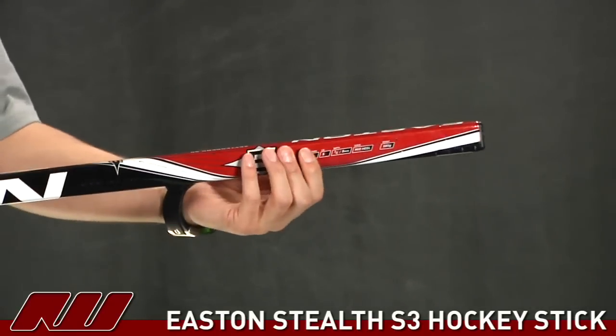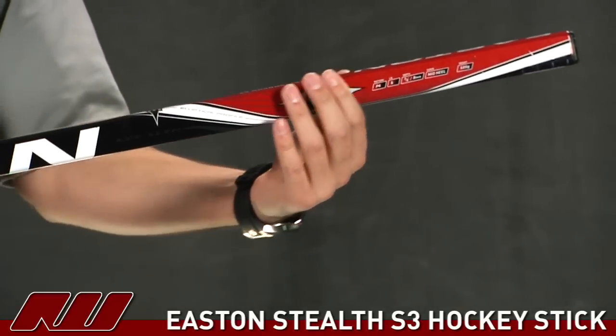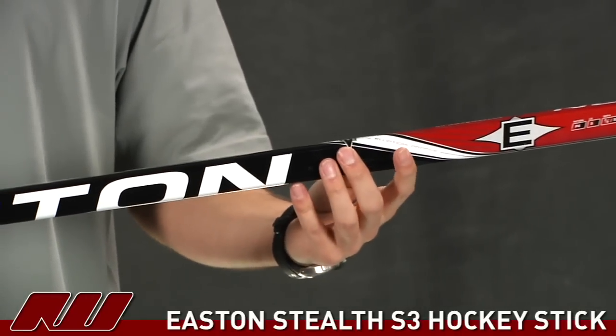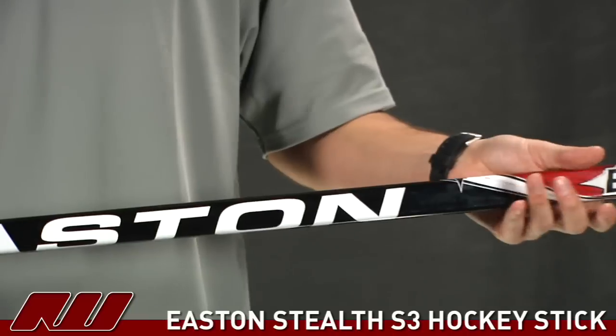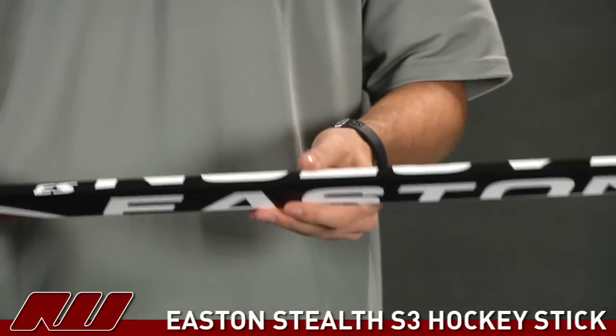Starting at the top of this, they have very traditional shaft dimensions — straight sidewalls and slightly rounded corners — so it definitely has a traditional feel to it. They've gone ahead and used a composite of materials on this. This stick features just a little more fiberglass than some of the others, so it has a slightly heavier feel, but it is going to offer some great durability out of that fiberglass.